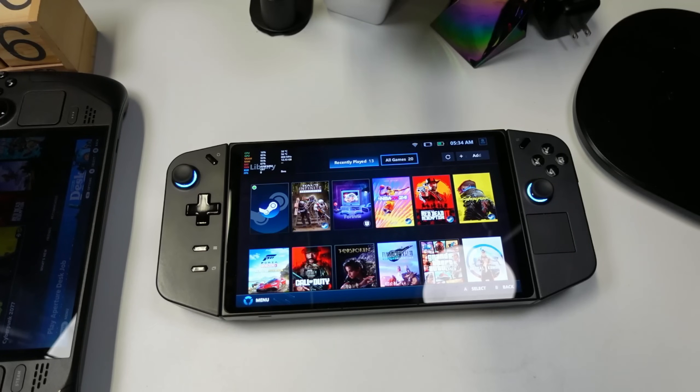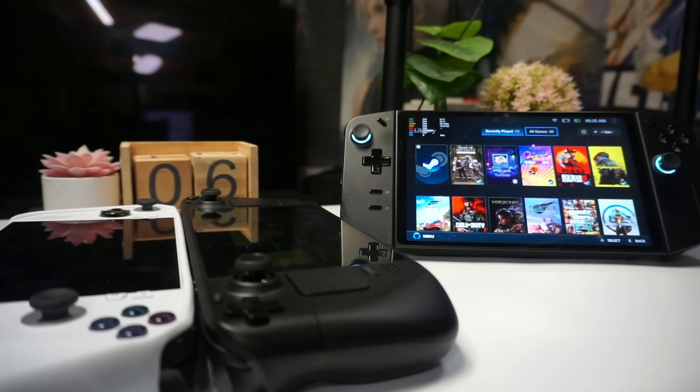Battery life also really impresses me. Playing games at 800p using RIS does give you better battery life. On top of that, this device has a bigger battery than the RG Ally, so overall I'm getting a better battery experience on the Legion Go compared to the Ally — and that is huge.